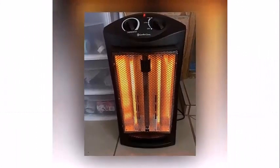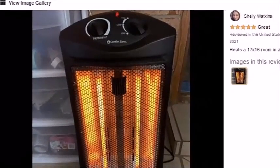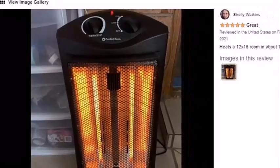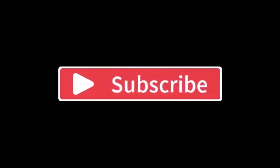I will recommend this product to you — actually, I highly recommend it, and this is all for today's video. Hope you enjoyed it. If you did, then do like, share, and subscribe to my channel, and let me know your thoughts in the comment section below. Also do not forget to hit that notification bell so that I can notify you with my new videos whenever I upload them. Till then, see you.